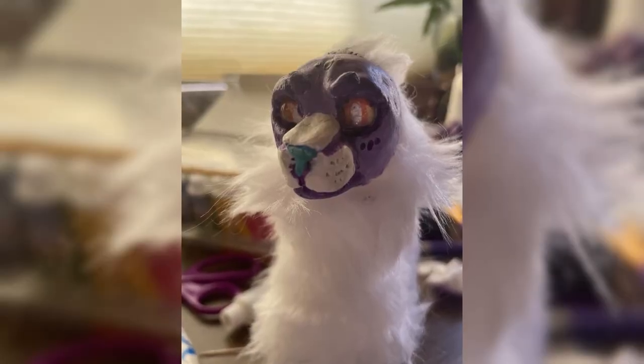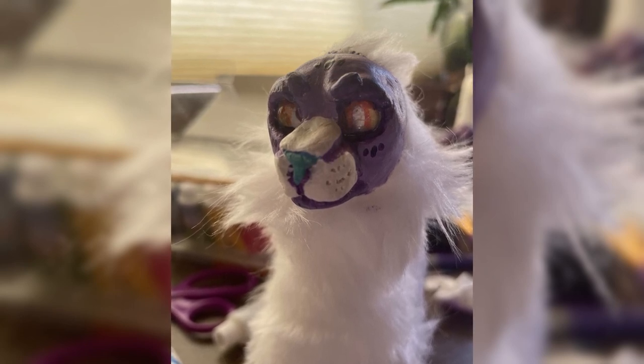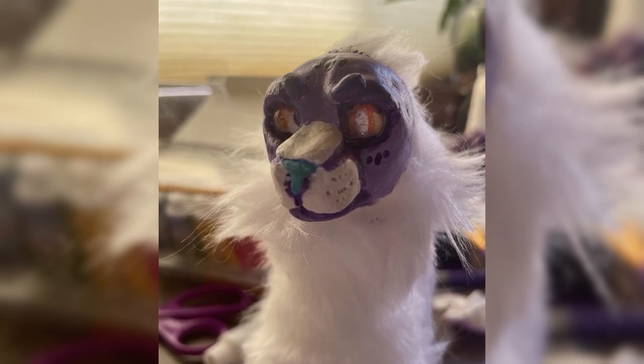When I painted the face, I was a little worried about getting the colors right, but with a cheap set of acrylics I was able to do just fine and pretty closely match the colors to the reference photo.